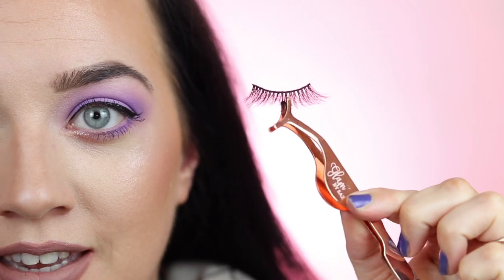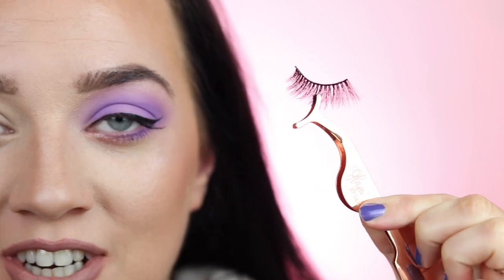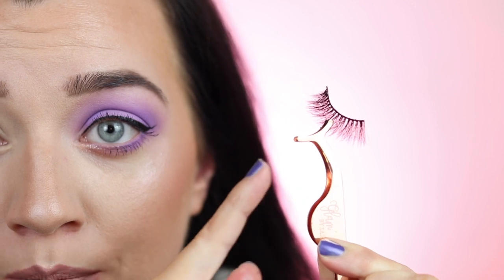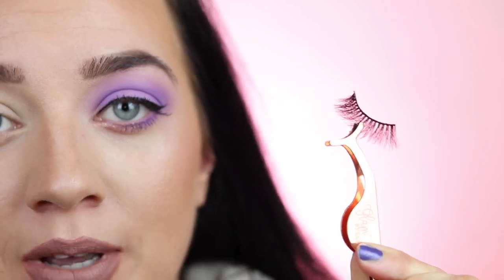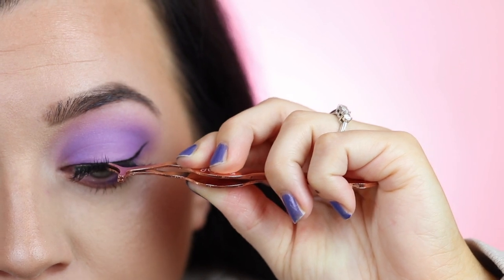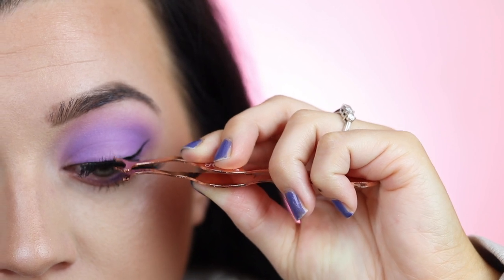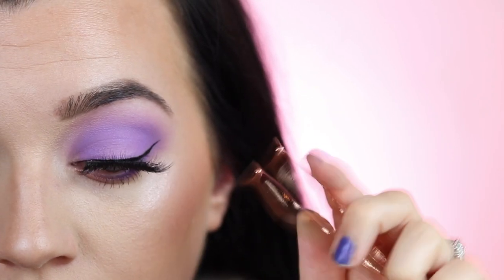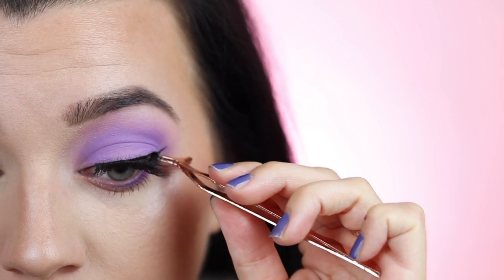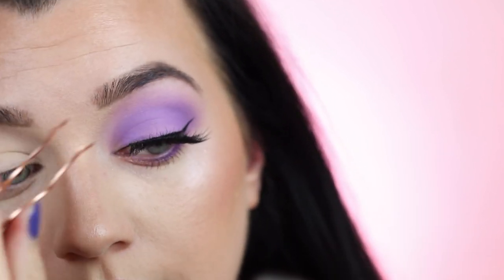I'm taking the Nicola lashes from my birthday collection and using my lash applicator — it's a lifesaver because it has a wider base than tweezers, making lashes so much easier to apply with a lot more control. I'm looking down and measuring up the lash before I touch the liner, because it will stick straight away. I like to start at the outer corner, drag it, and press into place, then grab the inner corner and press it down.